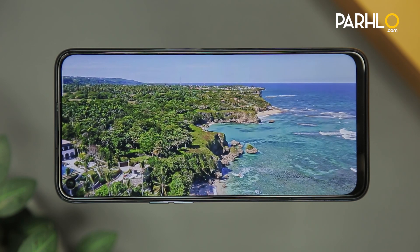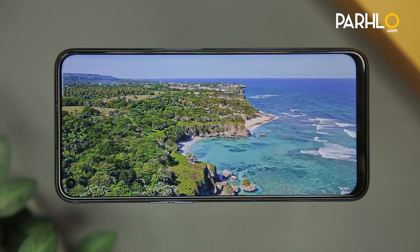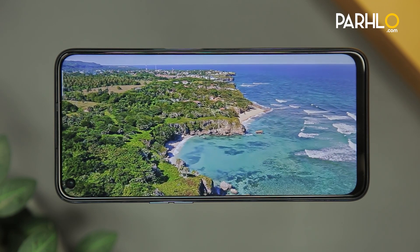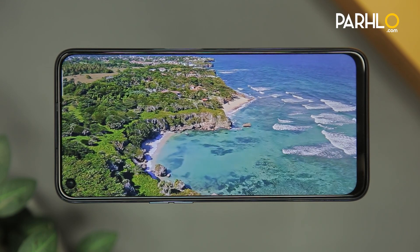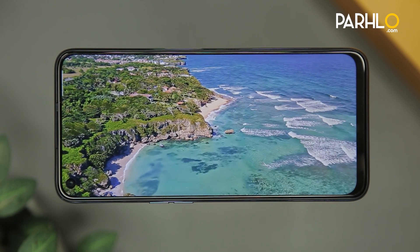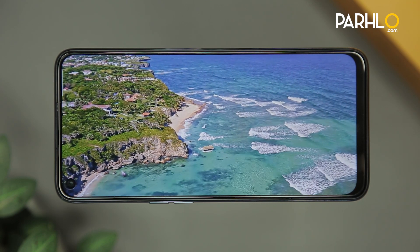Realme 6's video playback is of very good quality, showing very high definition and vivid, vibrant colors. As compared to Realme 6 Pro, there is not much of a difference in video playback between both phones. The video playback is very good on this phone.